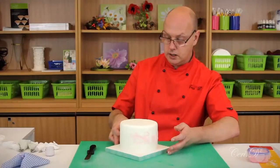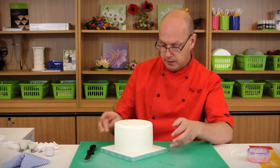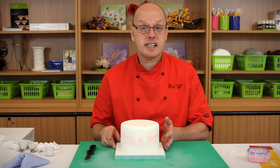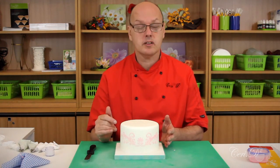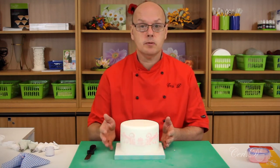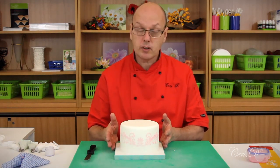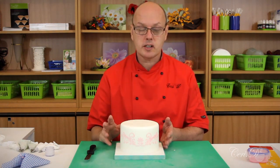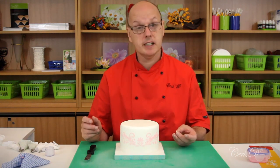Let's have a little look at that from the front. That will give you an idea of the difficulties of stenciling onto a round surface. As I said, I prefer to stencil on flat fronts — square, hexagon, octagon, that sort of shape. We're going to move on in a second and talk about stenciling the top as well, and you'll see how much easier it is to do that.